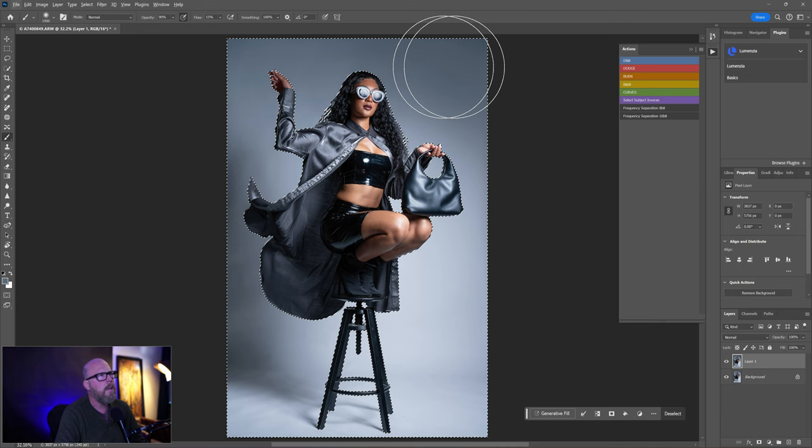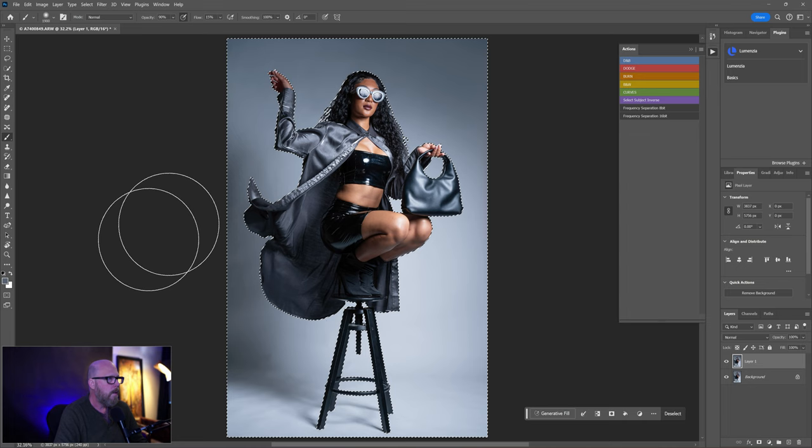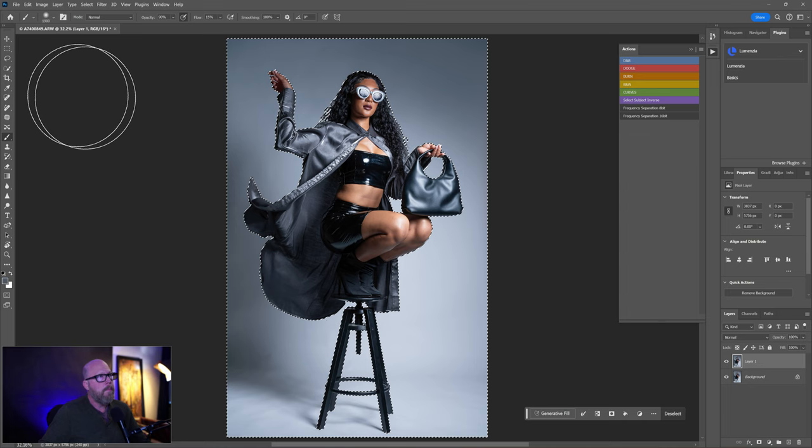The flow is only at 15% so it's very subtle — not a lot of ink coming through. I like the shadows; they provide depth, so I'm pretty much leaving that. Just a little blending here and there. Ctrl+D to deselect. Turn the layer off to compare — you can see the background before — turn it back on and it's cleaned up.